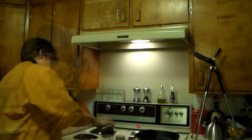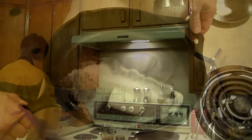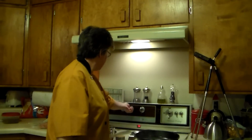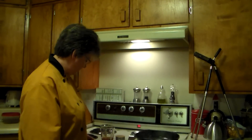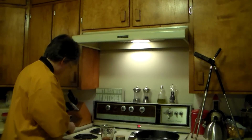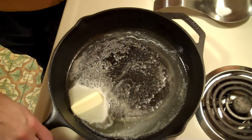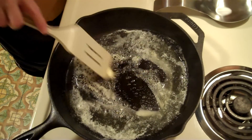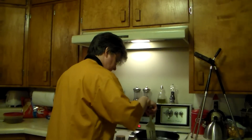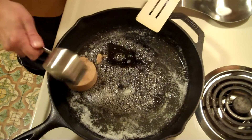We've got our butter melting on probably about medium heat. I don't want to get it too hot — you don't want to brown the butter, you just want to melt it. We've got our butter melted, so we're going to go ahead and throw in our brown sugar.